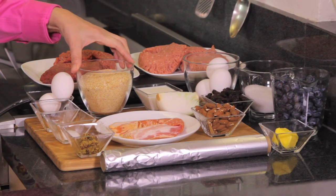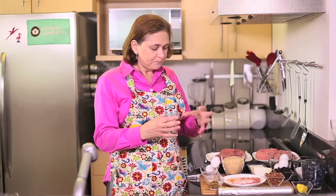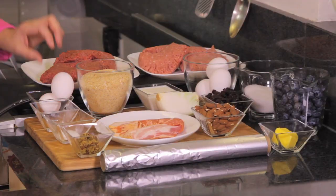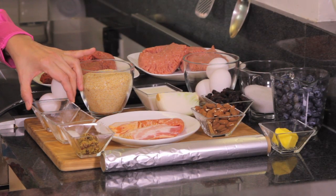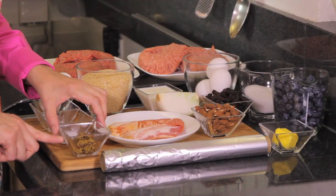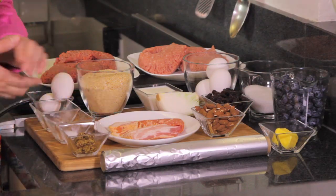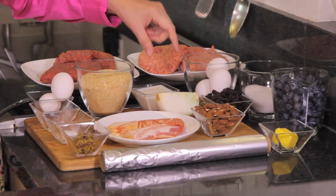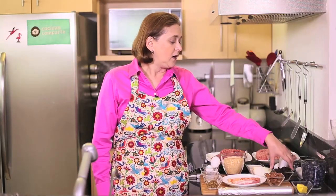We're also going to need some breadcrumbs — about a cup — to give it the consistency of meatloaf, two eggs, one quarter teaspoon of black ground pepper, one and a half teaspoons of salt, one tablespoon of Dijon mustard or any mustard you have at home, one quarter cup of milk, and one quarter onion — we're going to chop it finely.